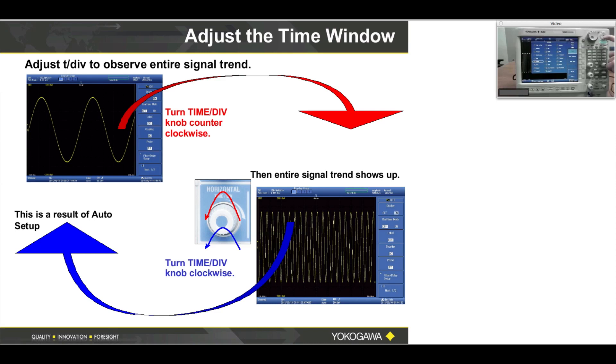Press set where my fingertip is — this will place a check mark on period. Confirm that you have period, channel one, one millisecond shown in the lower left of your screen. That's one of your measurements. Now I'm going to select duty cycle using the up/down arrows until I select duty, and hit set to put a check mark on duty. My DL-850 now has two measurements: period and duty cycle.